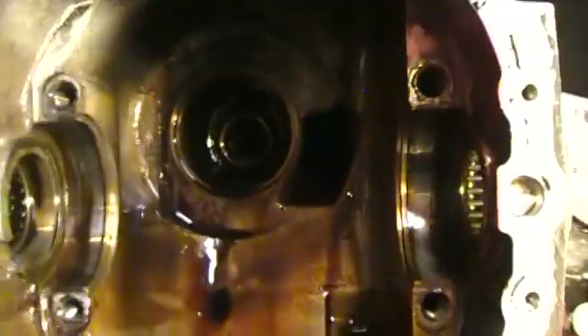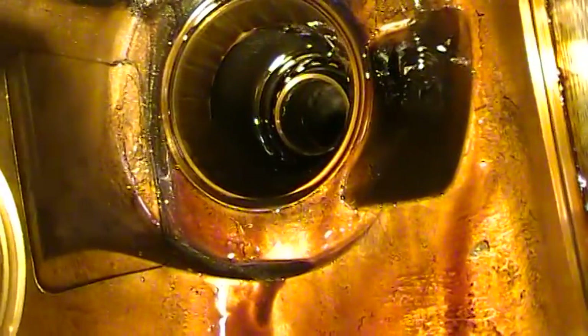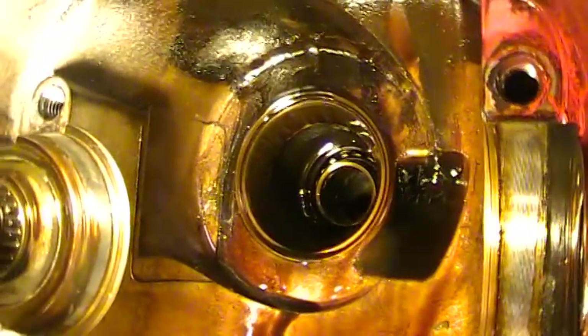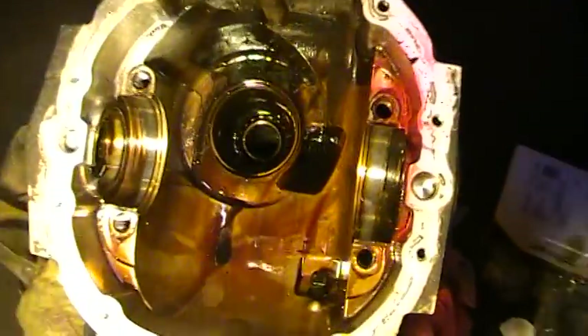There's the case. I'm going to knock some of these races out using a long punch or a long piece of metal pipe and just knock them out. When you put it back together, use heat and cold — usually works out pretty good. I'll go ahead and clean this case up and start putting these bearings back.